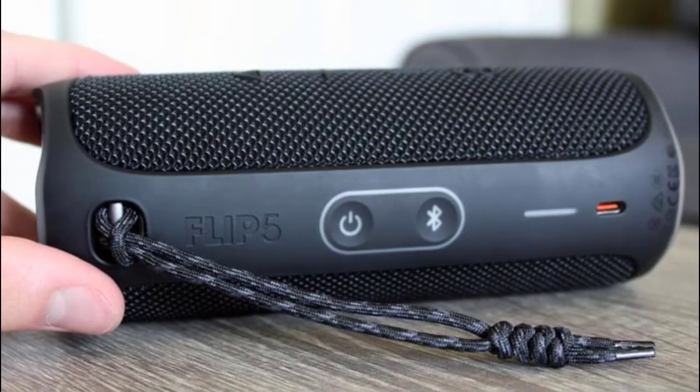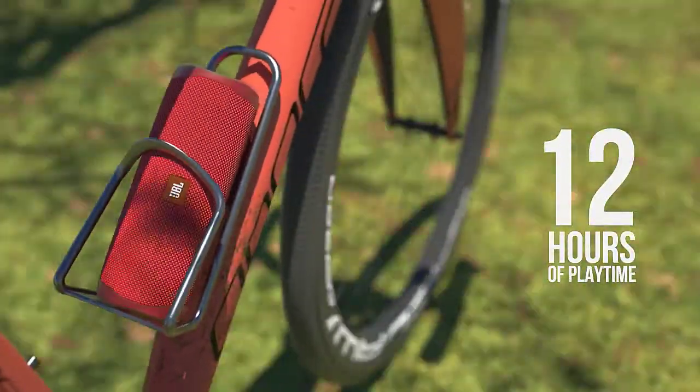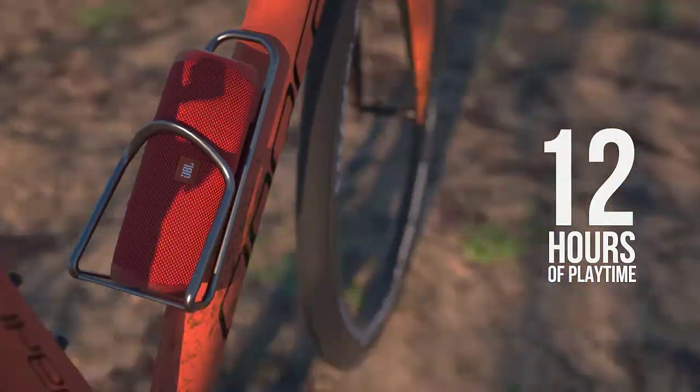Unfortunately, the device lost the headphone jack as well as the microphone. On the plus side, there is a loop here due to which the column can be attached to a backpack or a bicycle.